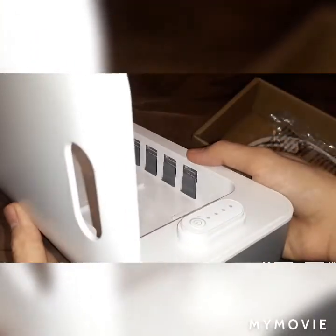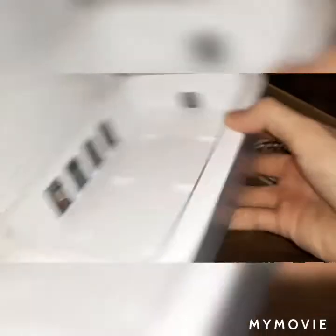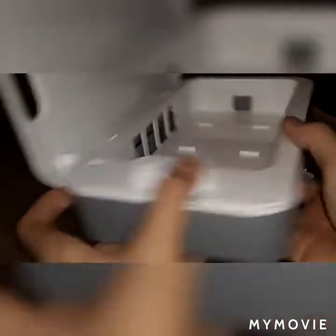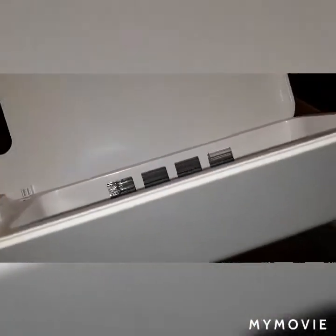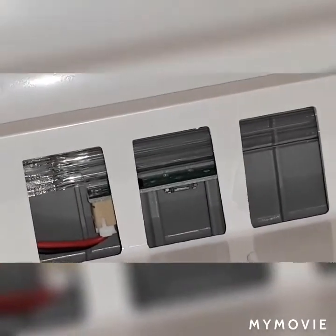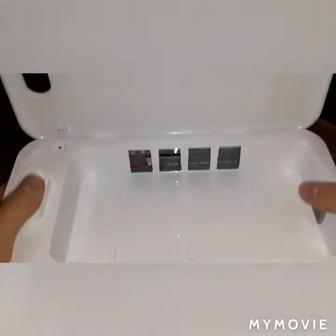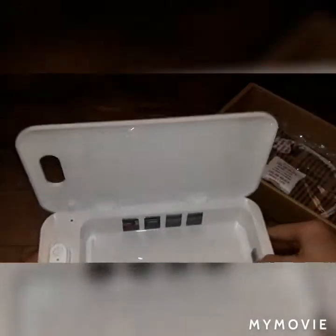There's another light here on the circuit board, and there's a USB port right here for input. I'm going to go grab a random phone to see if it fits.